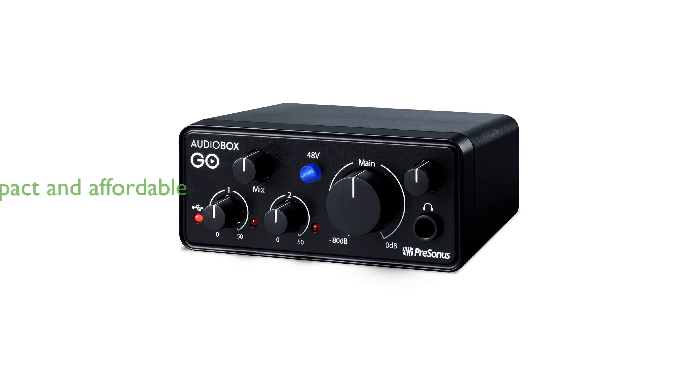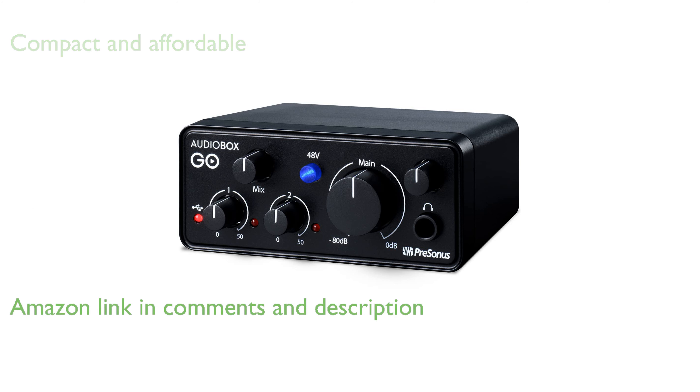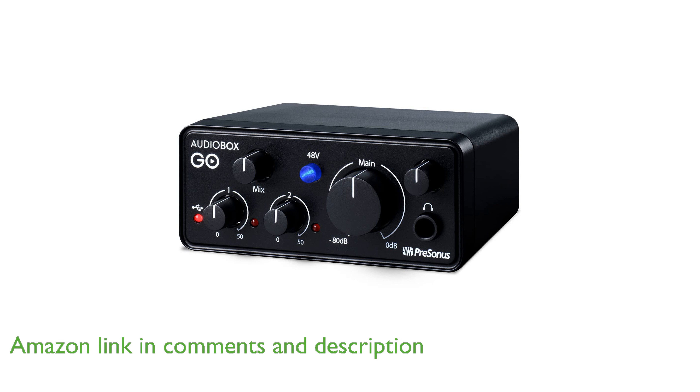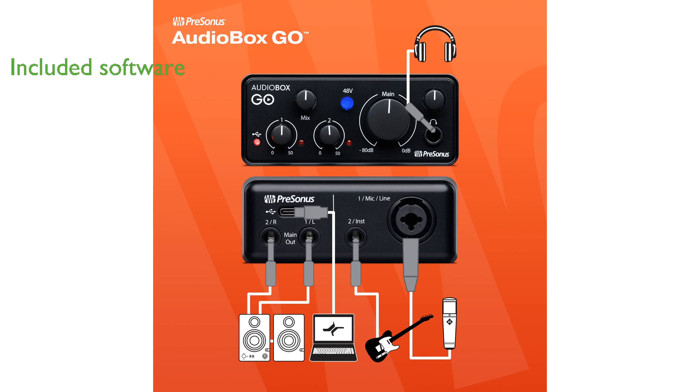The PreSonus Audiobox Go is an ultra-compact and highly affordable USB-C audio interface that offers professional sound quality for both home and mobile recording. This device comes with Studio One Prime DAW recording software and the Studio Magic software bundle, which includes music tutorials, sound samples, and virtual instruments to get you started immediately.